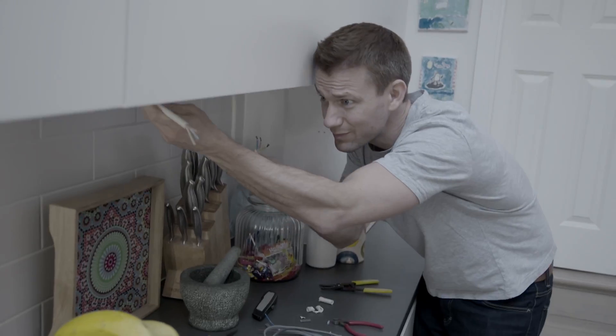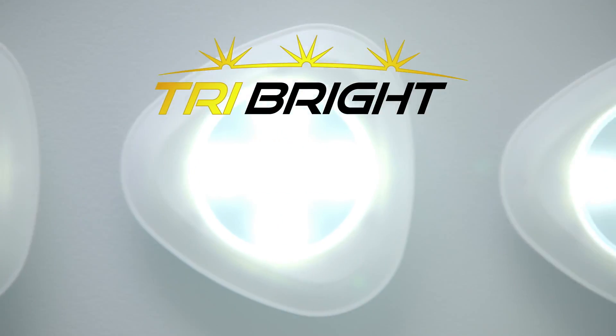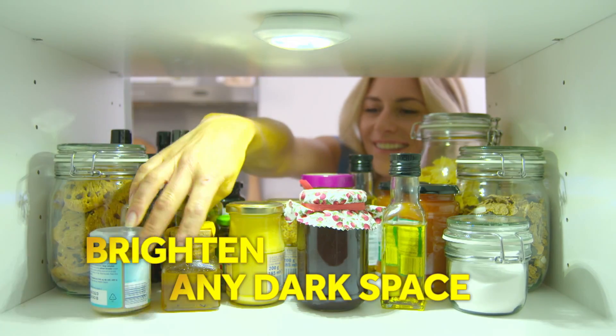Need extra lights in your life? Don't want the cost of expensive installation? Introducing Tri-Bright from JML — the super bright triangular lights that brighten up any dark space.